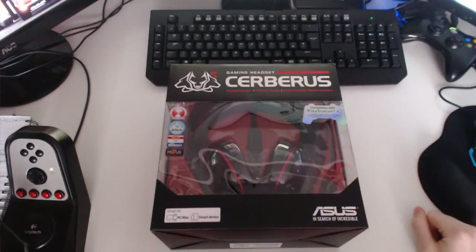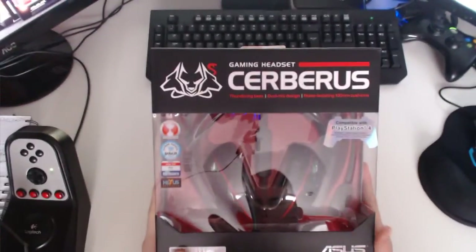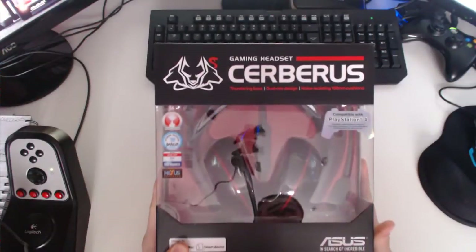Hello ladies and gentlemen, welcome to an unboxing video of the Asus Cerberus — I think that's how you say it — the Asus Cerberus gaming headset.